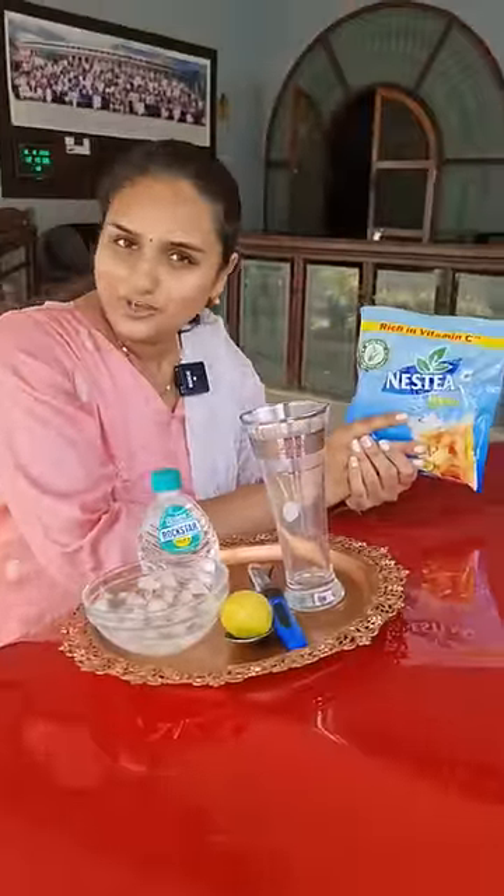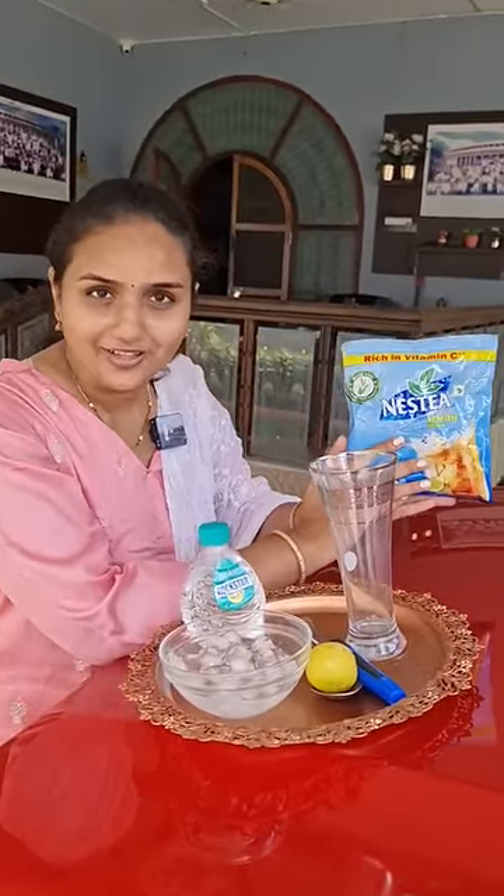Guys, how are you all doing and welcome to Anvita Vlogs. This is iced tea. The moment you drink it, your fat burns. I think this is a good thing.